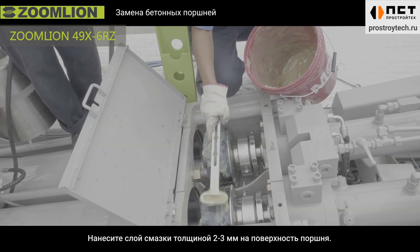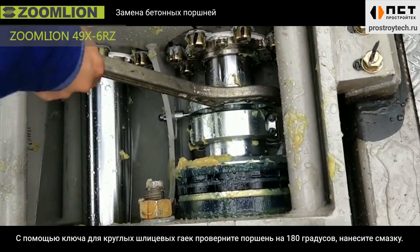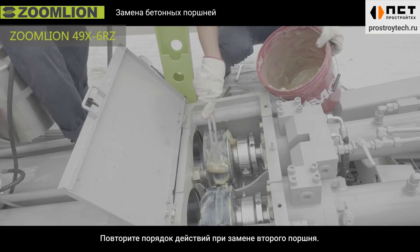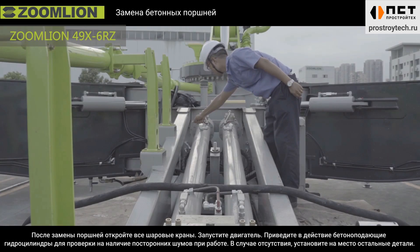Apply a 2-3 mm grease coating around the surface of the piston. Use a hook spanner to rotate the piston 180 degrees and grease it. Repeat the above-mentioned steps to replace the other piston.